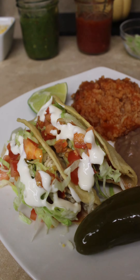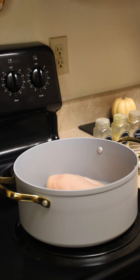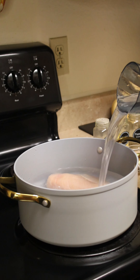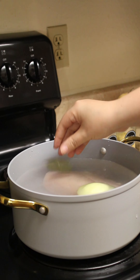For another easy weeknight dinner we're making chicken tacos. Take a pot and add in two chicken breasts. Fill that with a little more than enough water to cover the chicken. Then we're going to drop in a piece of onion and two bay leaves.